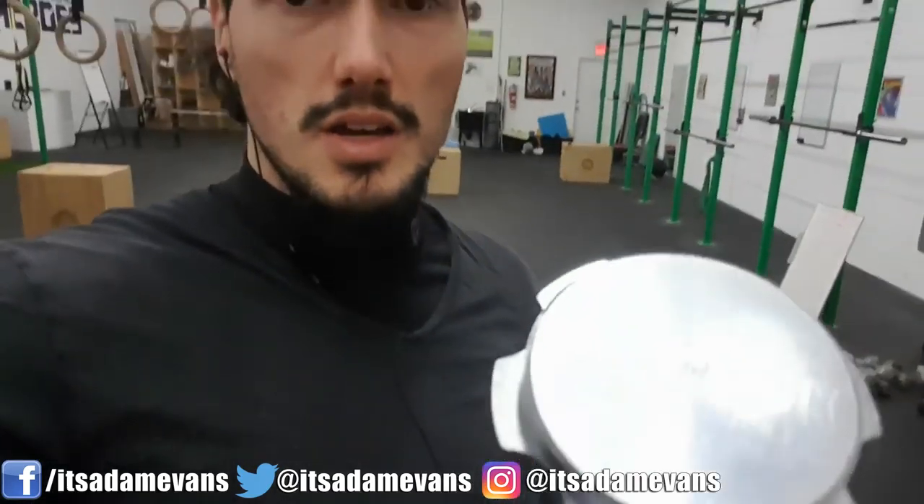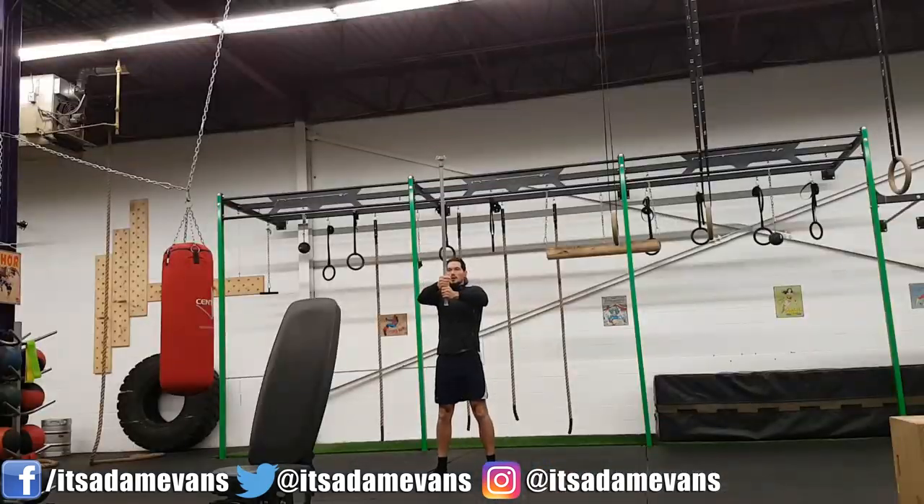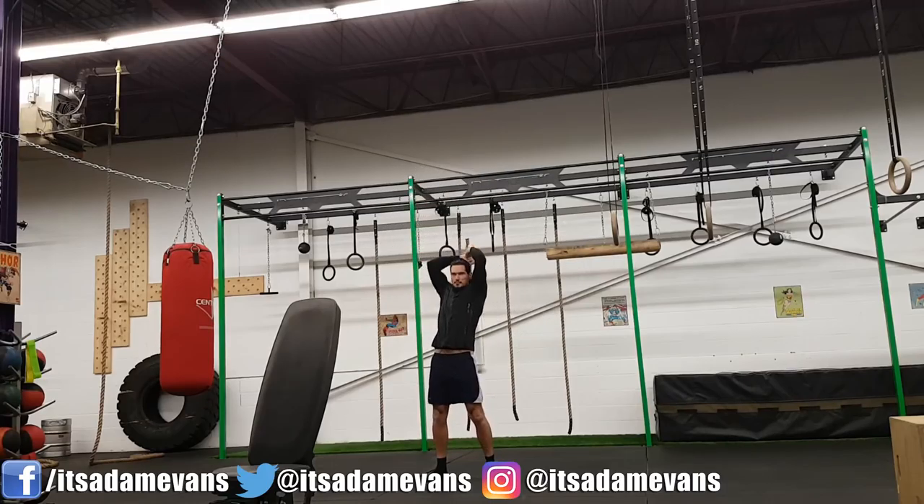It's from Kabuki Strength, also known as Chris Duffin, and this is called the Shoulder Rock. It's pretty hardcore. If you get the opportunity to pick something like this up, it's a pretty neat tool and it's going to help bulletproof your shoulders as well. That's just a quick shout out to Chris Duffin at Kabuki Strength Labs for creating the Shoulder Rock — really cool product.